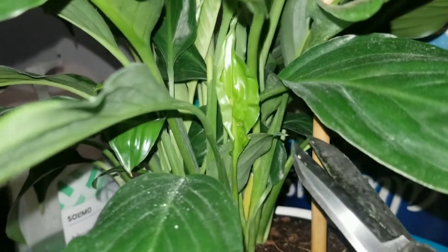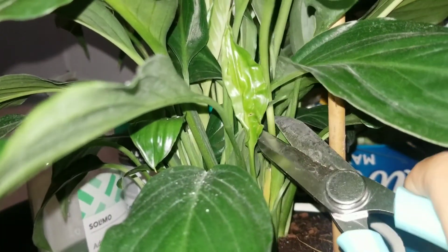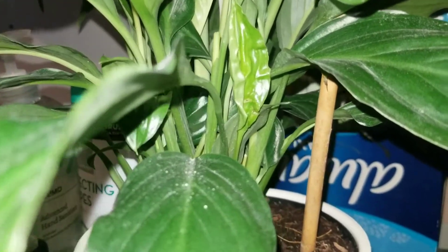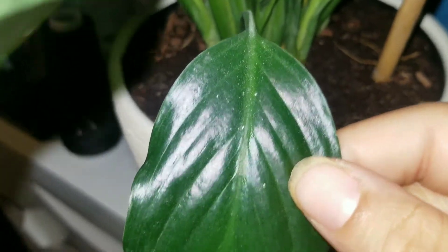One last thing I forgot to mention: when you're cutting this — and I'm cutting this one right here — you have to cut it as low as you can. There you go. Look at this, look at all the pollen. Wow, that's crazy, it's a lot.